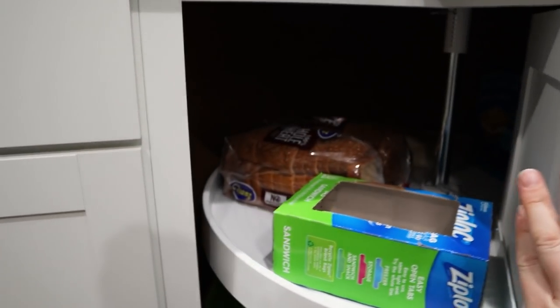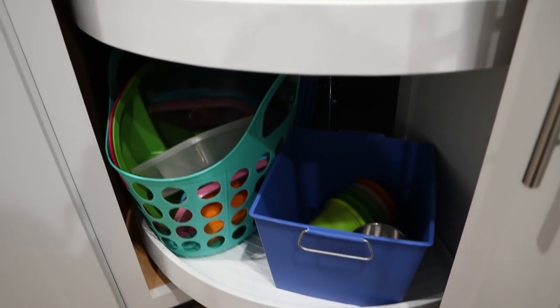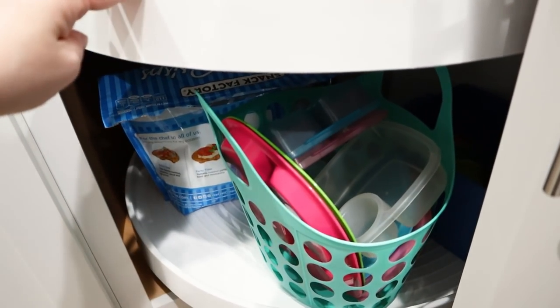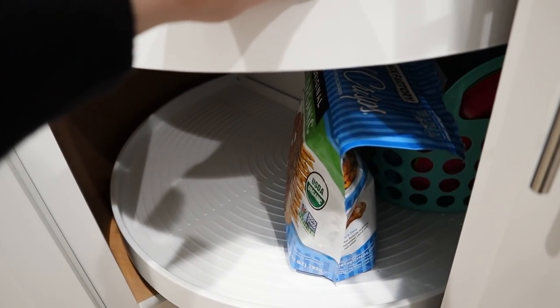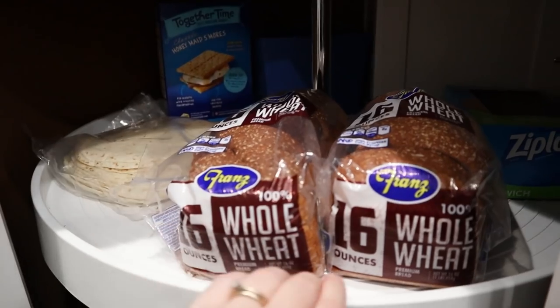This cabinet I've turned into my kids' snacks and bread for sandwiches — we also use tortillas for sandwiches. I'm thinking about getting some containers to hold pretzels, chips, and things in here, but I just haven't done that yet.